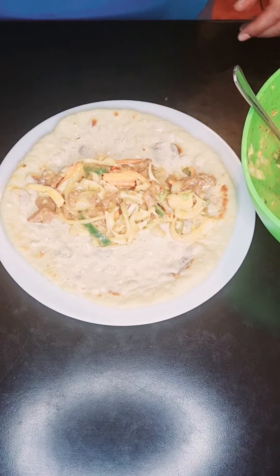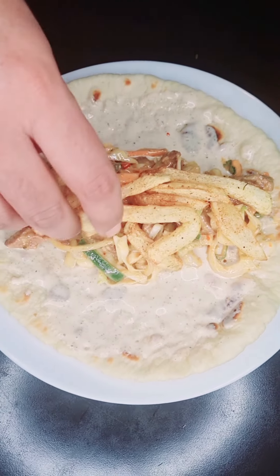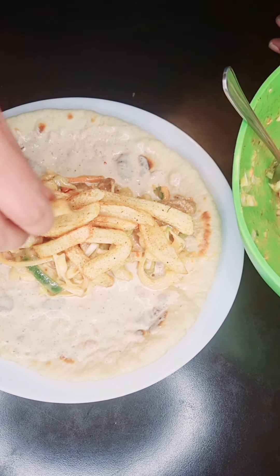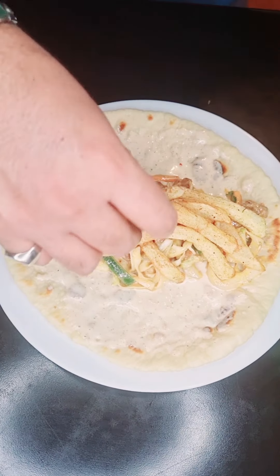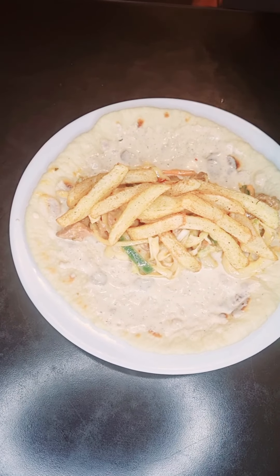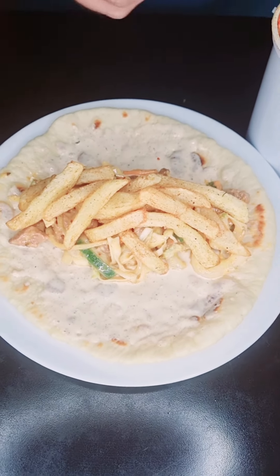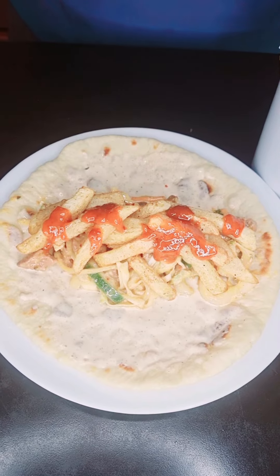Now we add some chips. I obviously didn't show the chips on the video, but you guys have seen us make chips before. And finally, we go in with some of that chili-garlic sauce.